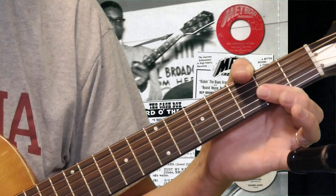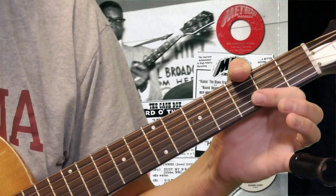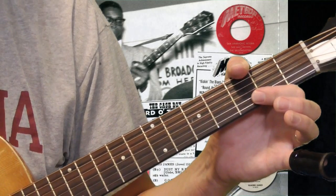We're going to start out in this lesson and just take a look at some of the basics of the Elmore James style. Let's start.